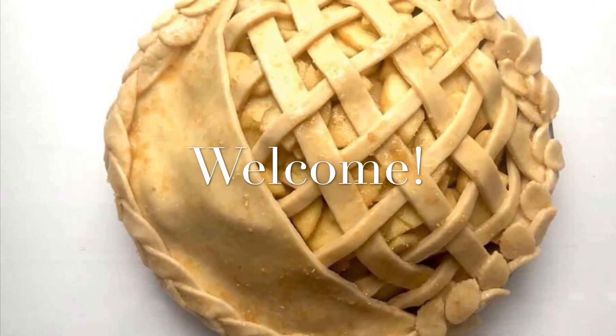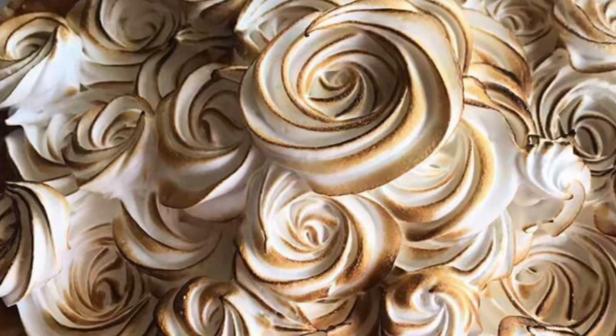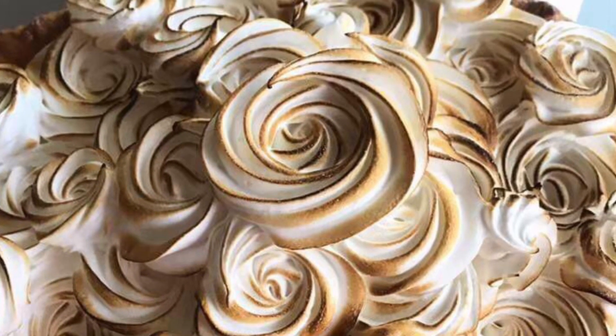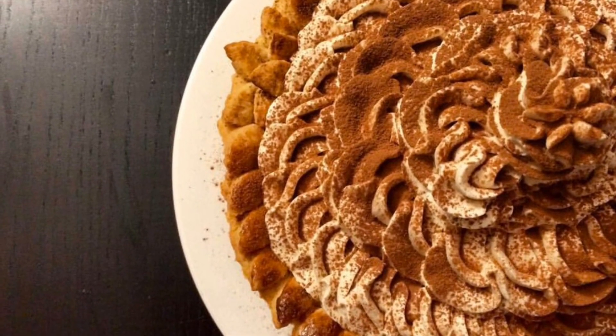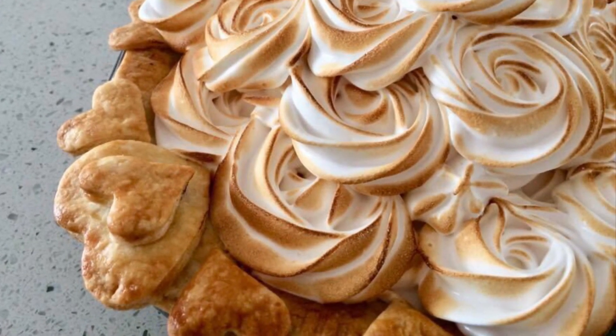Hi, it's Ashley from Sweet Dreams Bake Shop, and today I'm going to attempt to make an Insta-worthy pie. There's this Instagrammer called ThePious — I love the name — who has inspired me to make this video. As you can see from my pictures, I've made a few pretty pies, but nothing to the level of her Insta-worthy celebrity pies.